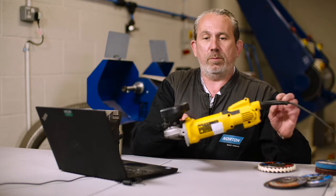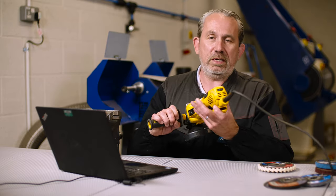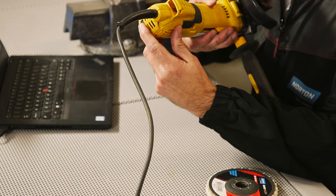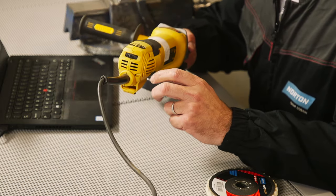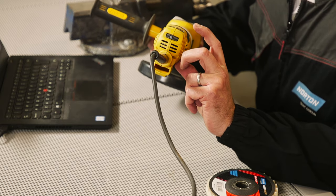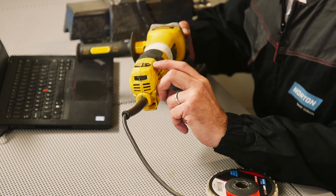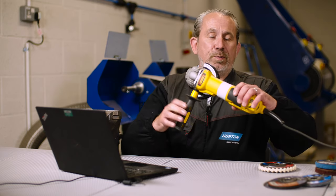To show that today, we've got a variable speed grinder in front of us. We can tell it's a variable speed grinder by looking on the back here where we have a speed control function. It also has a speed rating plate showing that it can operate at a maximum speed of 11,000 RPM or all the way down to 2,800 RPM.